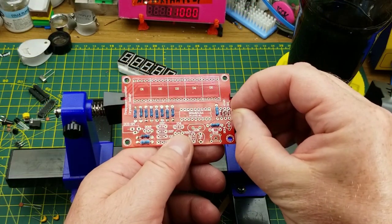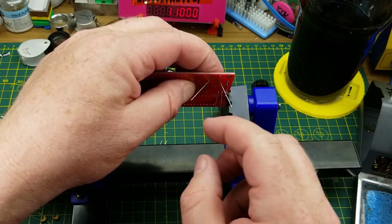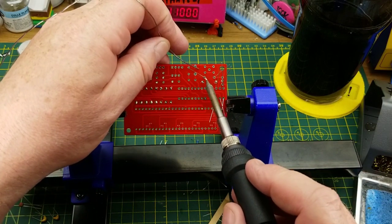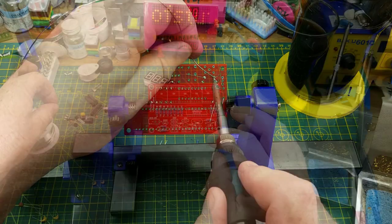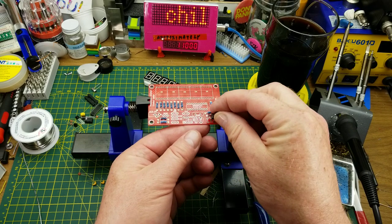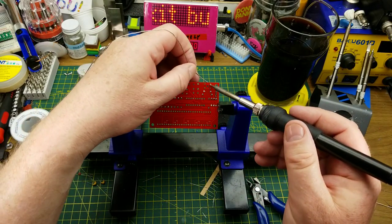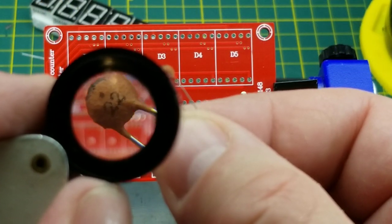If I wasn't feeling so lazy tonight I would reverse engineer this and put together a schematic, but that's not what it's about tonight. Most of the magic in this thing is going to be done inside that PIC microcontroller in code anyway. For fun, let's complete this little corner — we'll put the push button in, which I assume is for testing to tell it it's time to test the crystal that's attached.